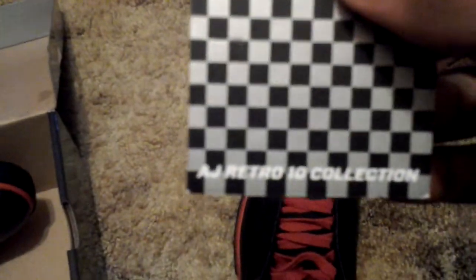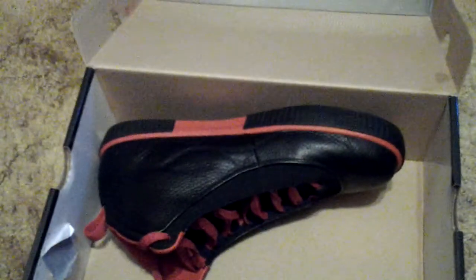Here's what the shoe comes with. It comes with the AJ collection retro team collection packaging. If it doesn't have this in the shoes, I guess they'll say it's not an original issue, but I'm not sure. It also comes with this bag and it says on it 'Air Jordan Collection.'